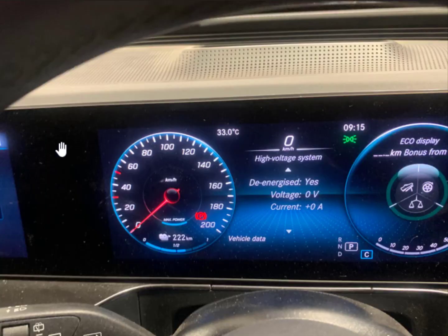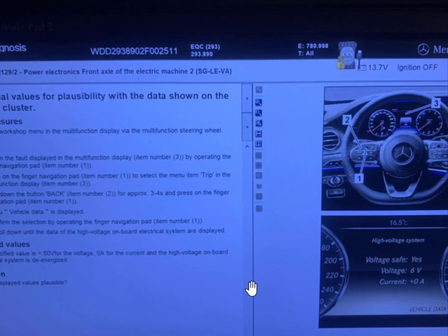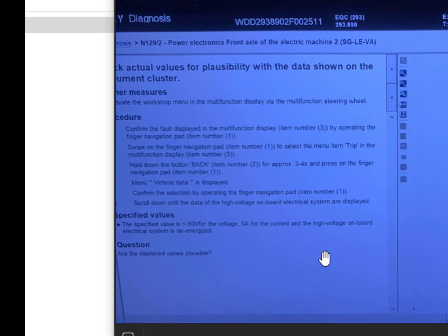After pressing continue, look at your instrument panel — it is coming out now if you did it correctly. You can see the high-voltage system here: de-energized. Voltage is zero, current is zero. Before this information comes out on your panel, there is a procedure to follow.